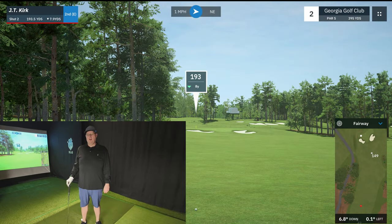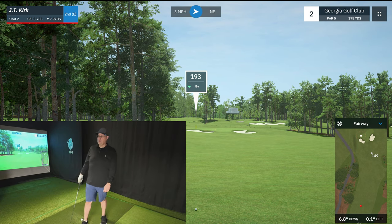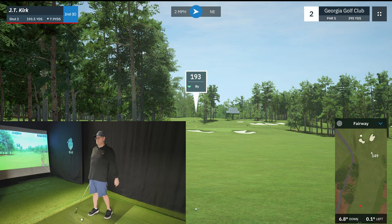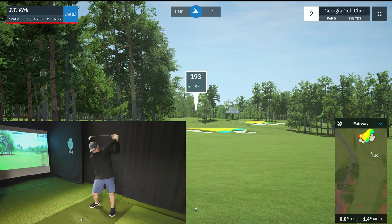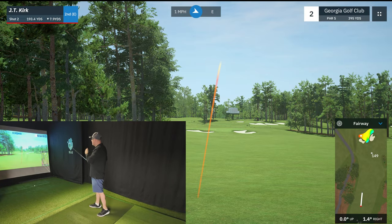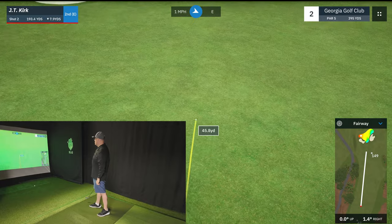Looks like we've got about 193 yards left into the hole. There looks to be trouble about 180 yards ahead. So I'm going to go ahead and hit the same seven iron just right off the fairway. Let's give it a shot — let's see how close we can get to between those bunkers.